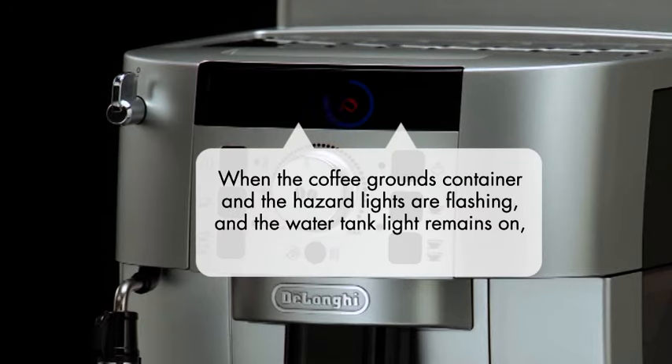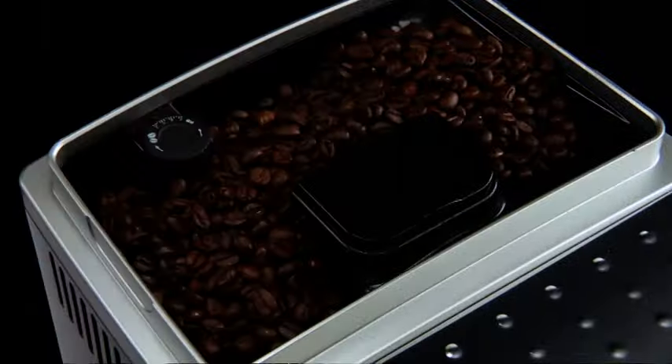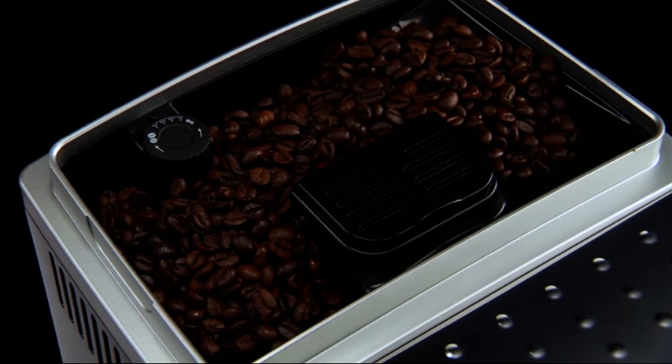When the coffee grounds container and the hazard lights are flashing and the water tank light remains on, it means that the grinding is set too fine and the coffee is delivered too slowly or not at all. This can be corrected by adjusting the grinding adjustment dial.